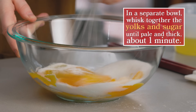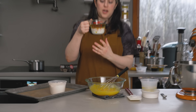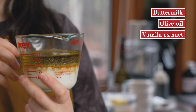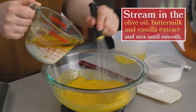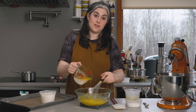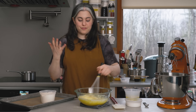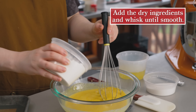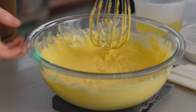I already combined my liquid ingredients: a half cup of buttermilk, a half cup of olive oil, plus vanilla extract. The oil and buttermilk separate, so I'll stream in the oil first. Chiffon is an oil-based cake — I'm using olive oil because I love the flavor and it goes so well with the other flavors in the cake. It also has a dairy component; I'm using buttermilk, which increases tenderness. It makes such a flexible, moist, absorbent sponge cake. Now I'll add my dry ingredients — you just want a nice, smooth mixture. That is our base.